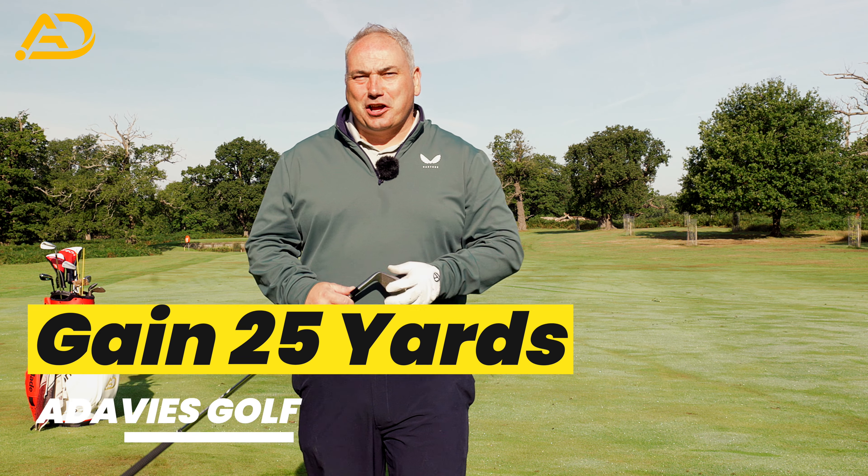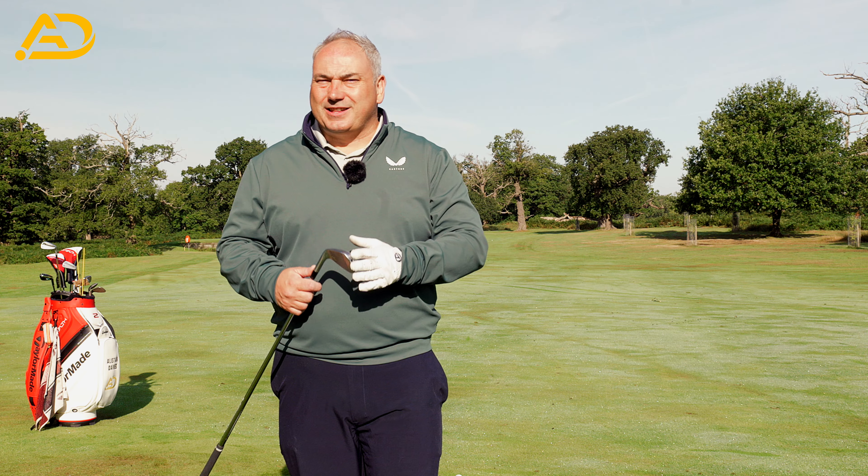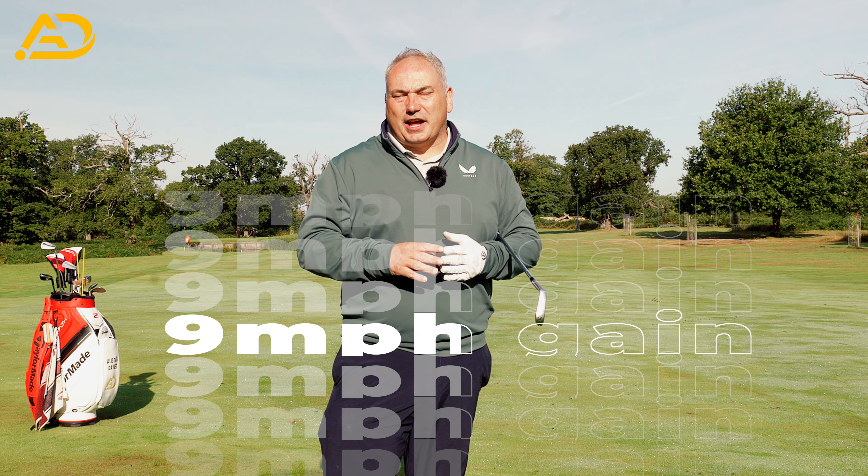Today I'm going to add 20 plus yards to your golf game. I wish we could make that happen instantly for everybody, but yesterday I had a guy called Bill come in for a lesson and we did that very thing. I want to share with you the things I did that made a huge difference to him within minutes to his power. He increased his club head speed by nine miles an hour in one session and it didn't take that much effort.